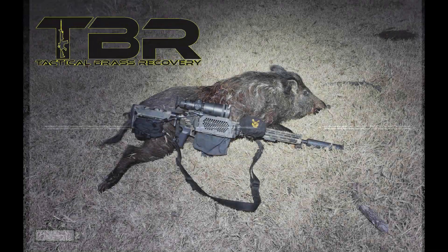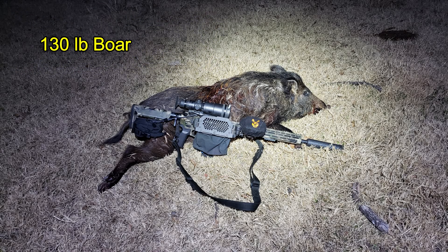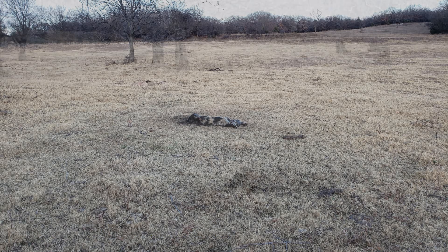The load had been crowd-sourced for me. Brass Catcher by Tactical Brass Recovery. The one hog down in the open field was the 130-pound boar. After reviewing the video that night, I realized that I'd hit the hog at least twice, so I went back to look for my downed hog.